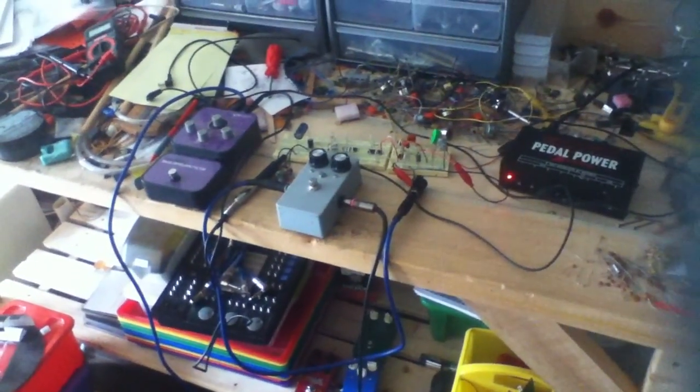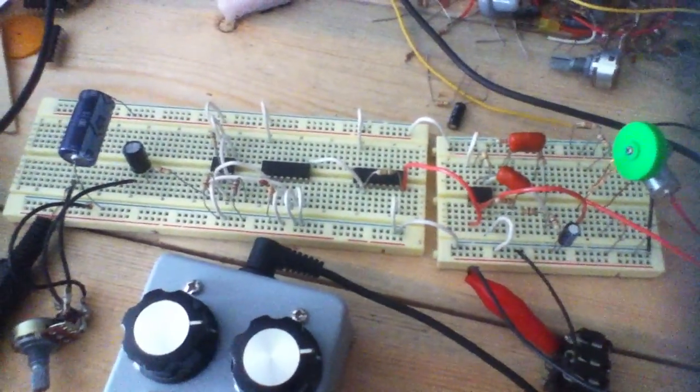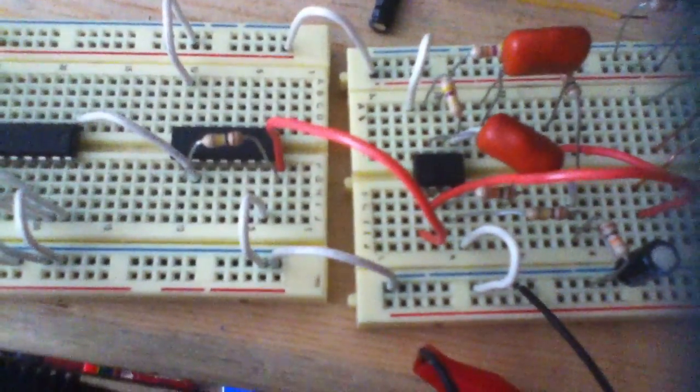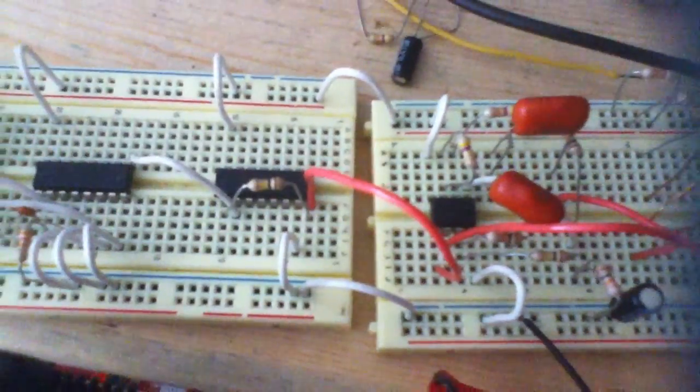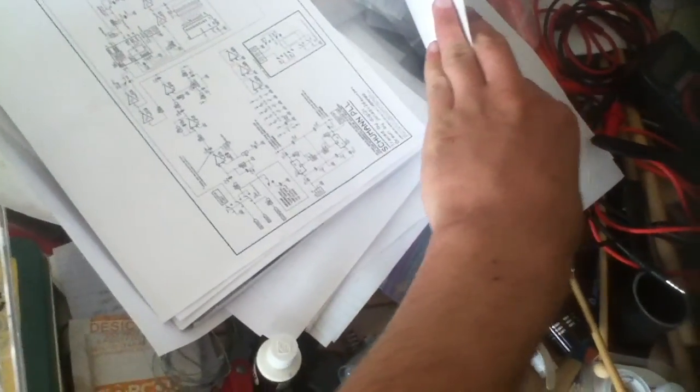We've got here a square wave to sawtooth converter, which I had designed with the help of SoulSonic on freestompboxes.org. This is the circuit right here that he showed me. This is just a preamp I kind of ripped off from — let me take a look here real quick, my workbench is a disaster — it is the Schumann PLL.